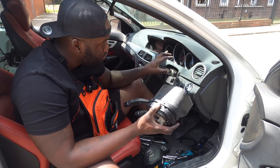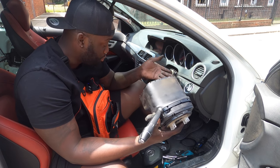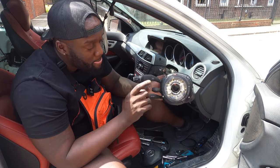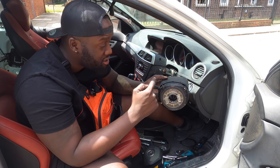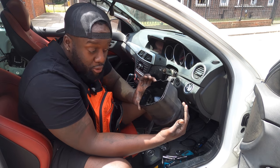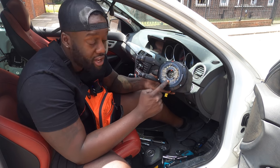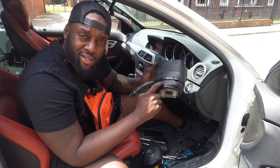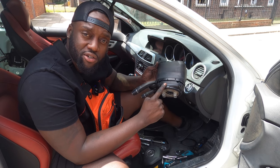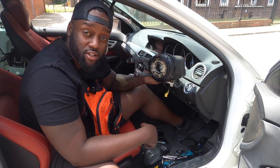I've removed the steering wheel and this is the steering column assembly. The steering angle sensor is in here at the front section. I can't see anything that's broken to the eye, and there's no point digging into the microelectronics inside. So we're going to order a new steering angle sensor and replace this — hopefully that fixes it. I'm going to take some pictures of the part numbers and put the old one back on until the new one arrives.